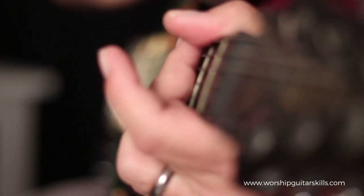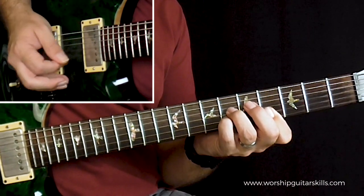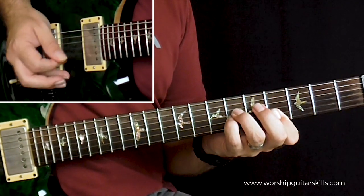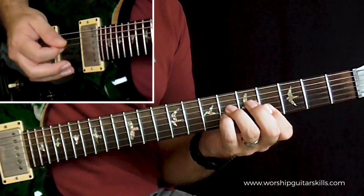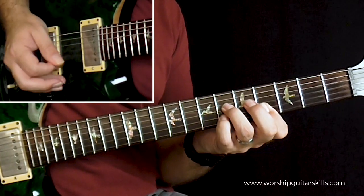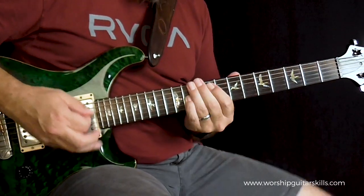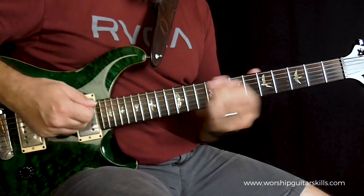One, two, verse two, three, four. Three, four, verse three, four.